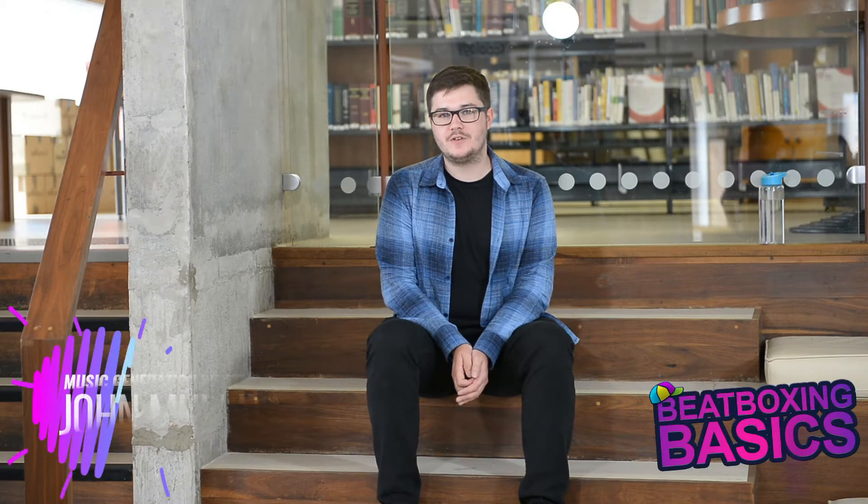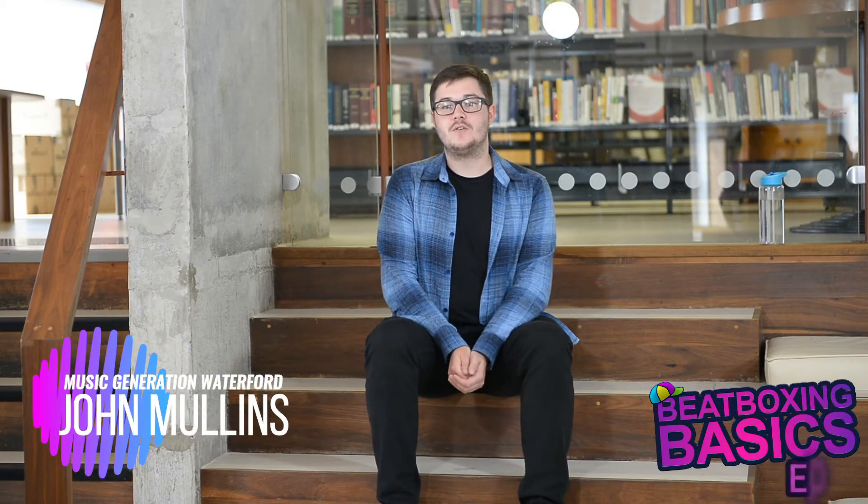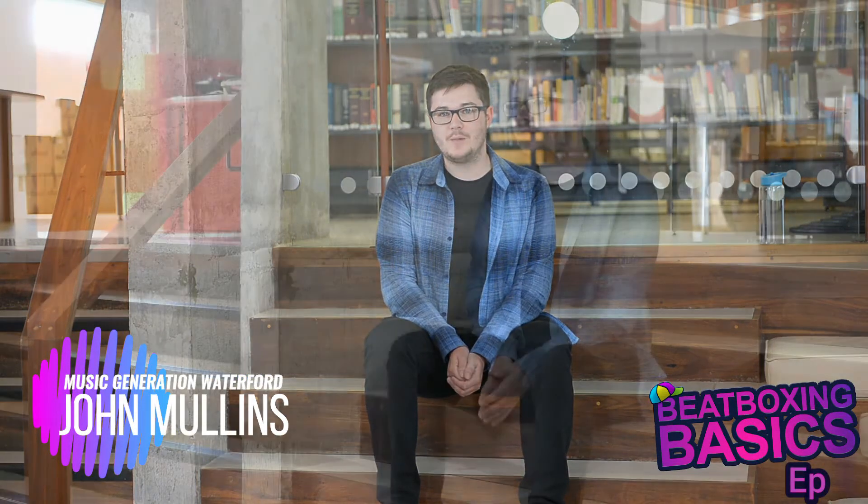Hello everybody, it's John from Music Generation Waterford here for the Well Festival of Arts and Wellbeing. In this video, the first video of our beatboxing series, I'm going to be showing you the fundamental basics of beatboxing. If you don't know what beatboxing is, basically it's just a really cool way for us to mimic the sounds of a drum kit using only our mouth.